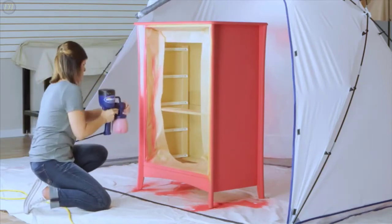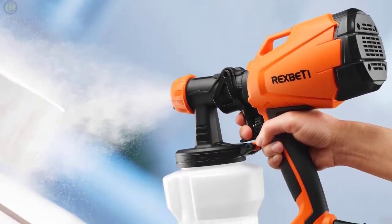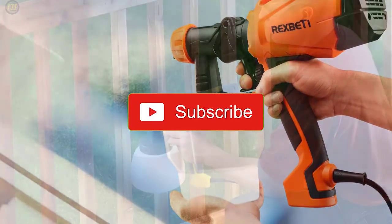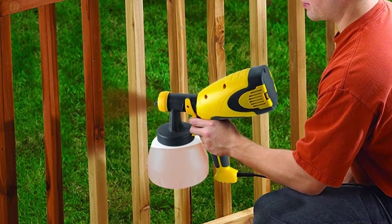All the products on our list were selected based on their own inherent strengths and features. If you want to know the latest price and other information on the products, I've included links in the description box below. Give us a like, comment, and don't forget to subscribe if you want videos like this. Now let's get started.